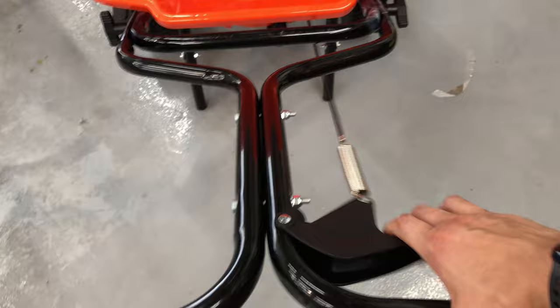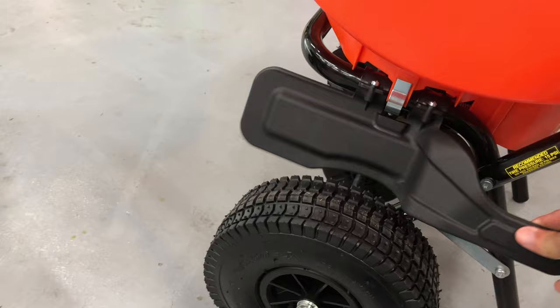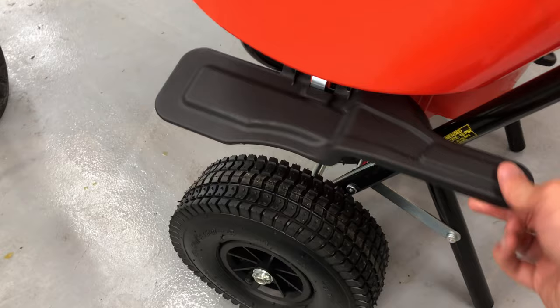I'm not going to compare the size because obviously this one is much newer, but in terms of build quality, the spring has some nice feedback to it. This plastic stuff — I feel like it's going to break. I'm not really a fan of plastic, but I'm not really planning to use that part either. You can see there's some flex in here.